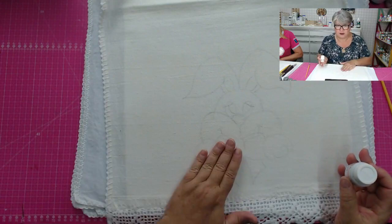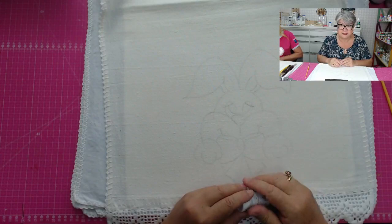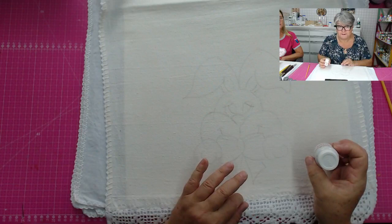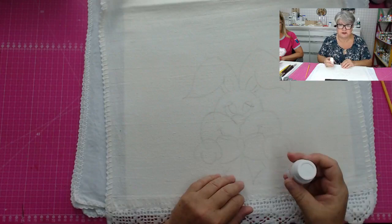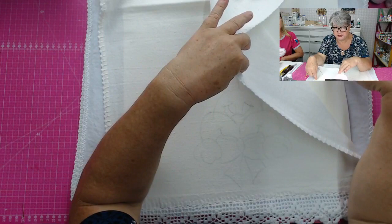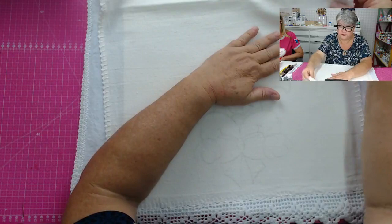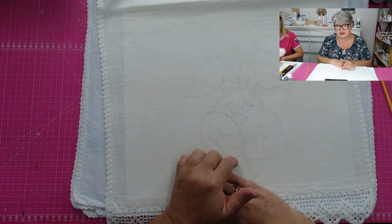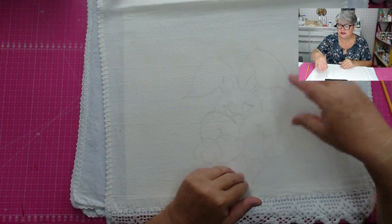Funciona da seguinte forma: passa a cola com um pincel de cerda dura, pode ser o 456 da Condor, número 20, um número alto, pincel mais grosso, e espalhe bem, e seque com secador de cabelo, ou deixa uns 15 minutinhos secando. Depois, quando você terminou o trabalho, você vai retirar o trabalho e ele não vai colar na superfície do EVA ou do MDF. Você pode usar várias vezes — uns 4 ou 5 trabalhos com essa mesma passagem de cola permanente.